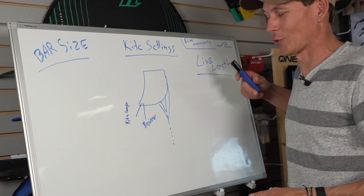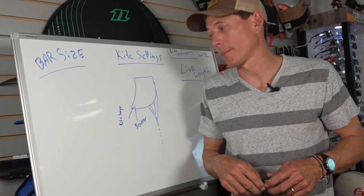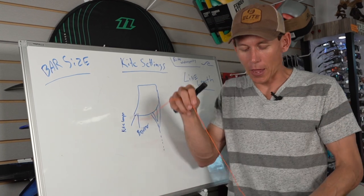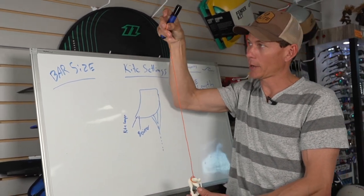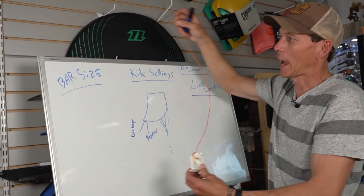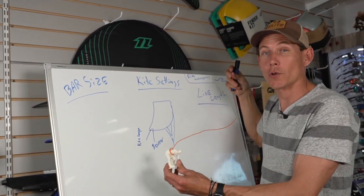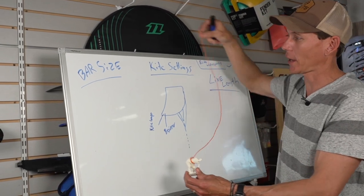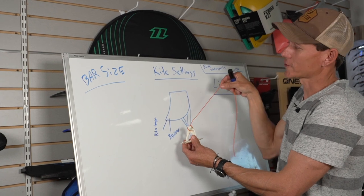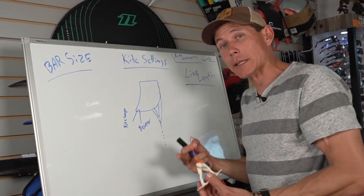If a company wants to gear a kite toward being fast, they'll come stock with the setting out on the wingtip. For line lengths — if you had 24 meters of line, look how much room that kite has to travel. How much more power will you have with longer lines? Because from point A to point B it has to travel further and longer, so the power band the kite can create is longer. Now shorten those lines up — look how far it has to travel. Not very far at all, so that power range and power delivery is going to be short and sporadic.